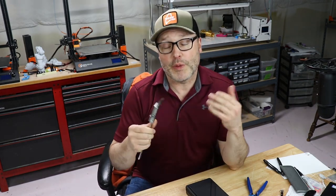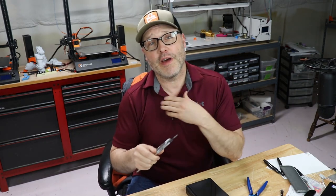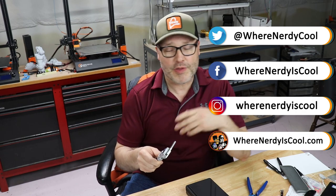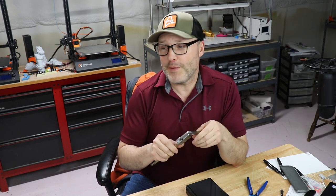That's it for this time. If you liked the video and you're curious what I'm working on, I'm all over social media — Facebook, Instagram, and of course Twitter. If you want to see what I'm working on or what's coming soon, I post stuff there all the time. If you've enjoyed your time here, I hope you come back again. And remember, this is where nerdy is cool. Thanks for watching, guys.